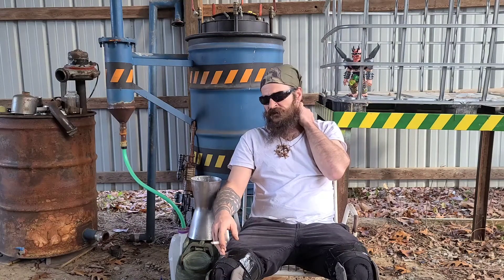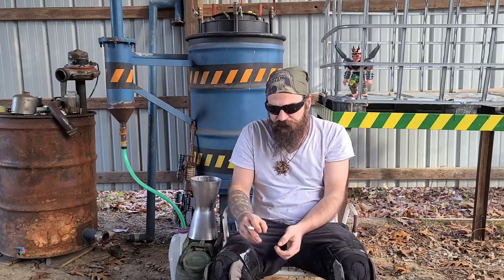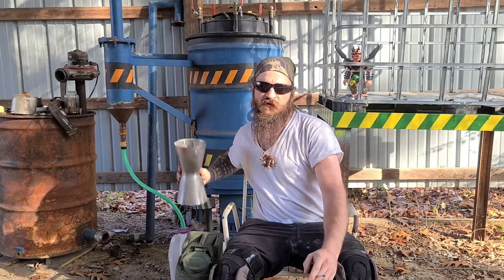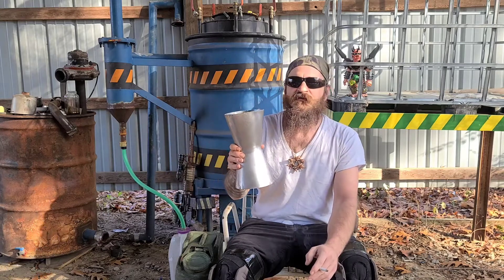But the first thing — the first part that you're going to probably build for your gasifier — because it kind of establishes, if you're using the things I've used, it'll give you an idea of what other things you need to get. So the first thing you're going to build, and it's also about the most important part, is your fire cone assembly.